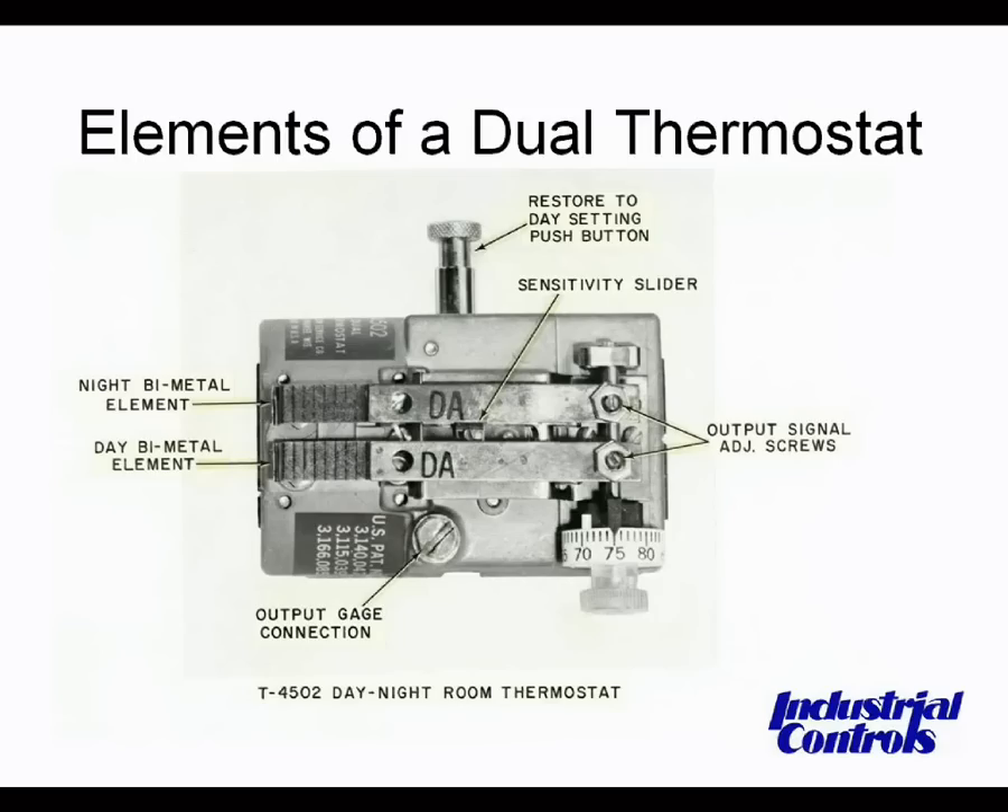The opportunity here is to recognize a dual-element thermostat when you see one. This unit represents a thermostat which, in the case of heating, allows a comfortable daytime setting of, say, 70 degrees and an energy-saving lower nighttime set point of, say, 60 degrees. Each element is calibrated separately. The day-night changeover is accomplished by alternating the mainline or supply pressure. With Johnson Controls, this is switched between 15 and 20 pounds mainline pressure, with the actual changeover occurring at the midpoint — 17.5 pounds.